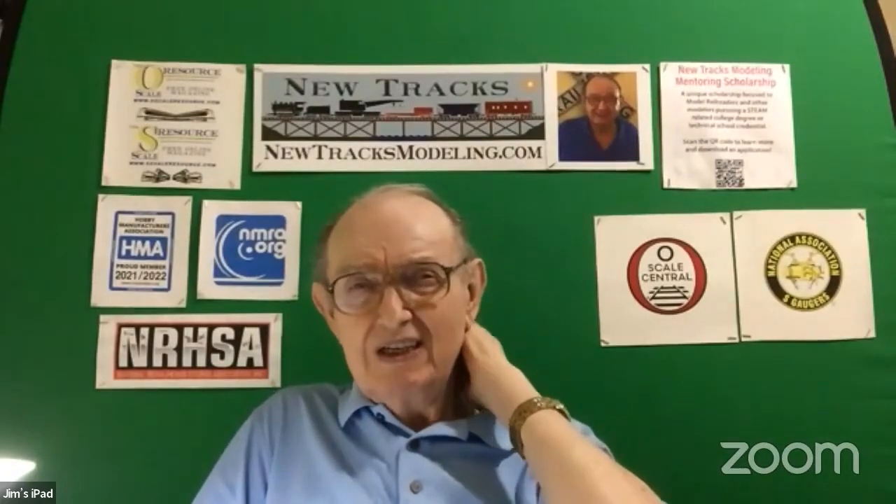Now I want to turn to Mr. Dennis Brennan, who is going to talk about art and photography. He's probably one of the best photographers model railroaders have right now. So, Dennis, welcome.